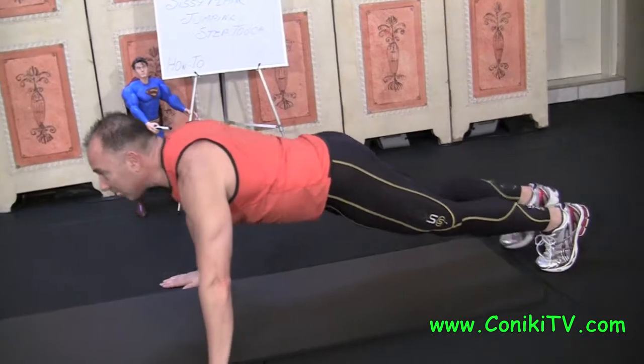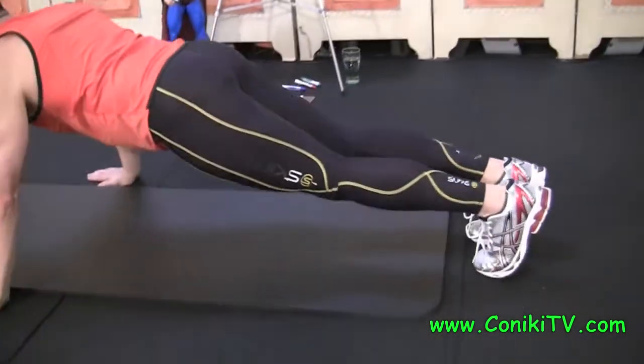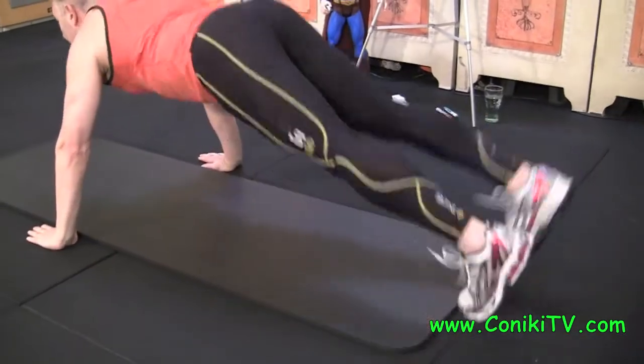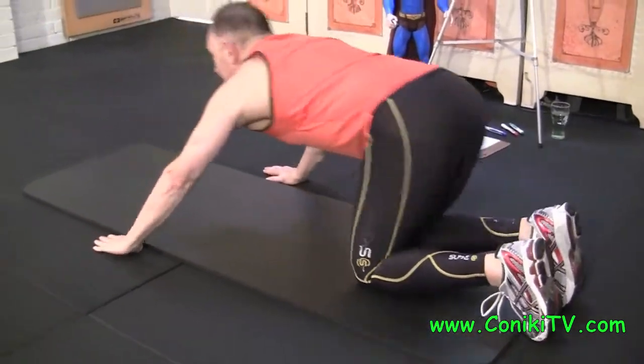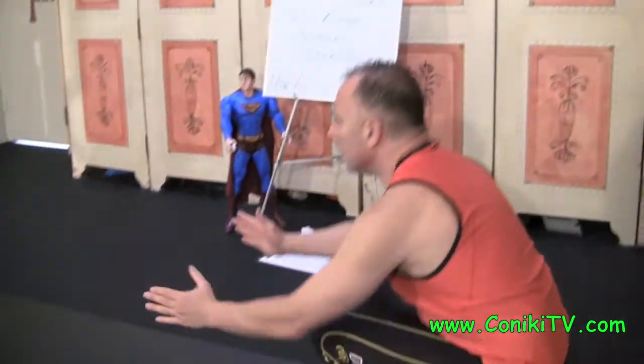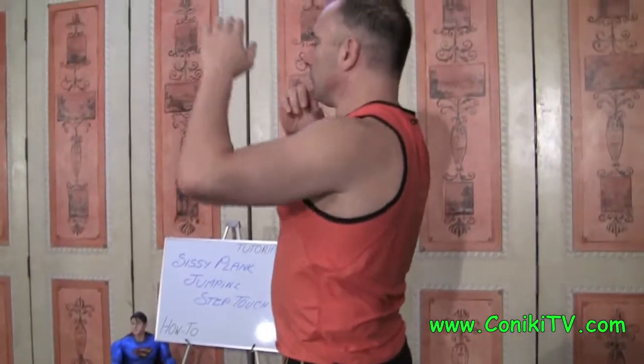Then you do a Step Touch to one side, Step Touch to the other side, keeping the bum down. Then you jump apart together. Knees down, sit back. And from here, you want to pull back and up.